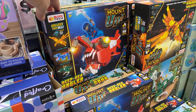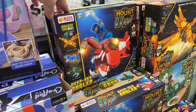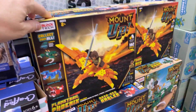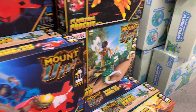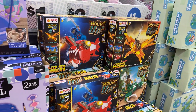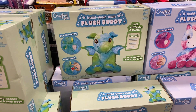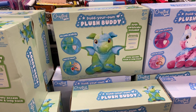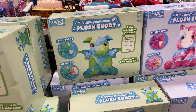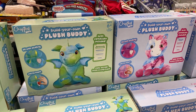Then mount up — this is what we knocked over. Lock Tech, collect them all — there's this one and that one, $5. Build your own plush buddy, filled with stuffing, add a heart, certificate included — that one and that one, $5.